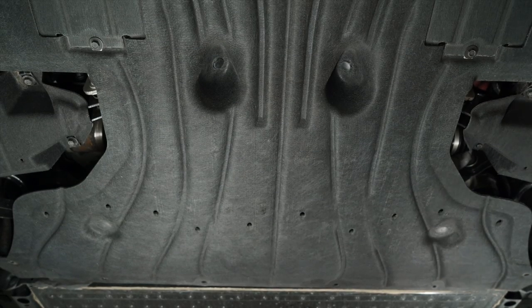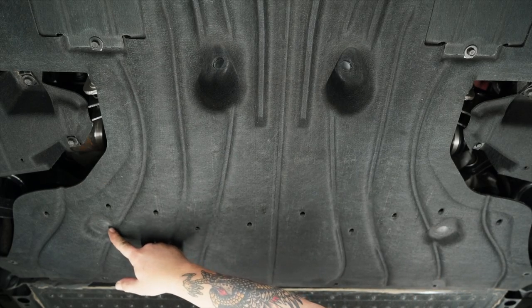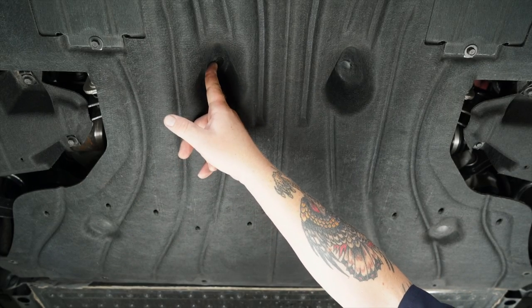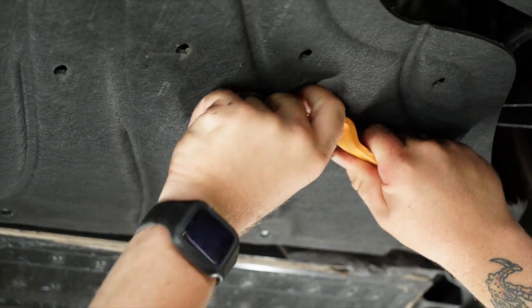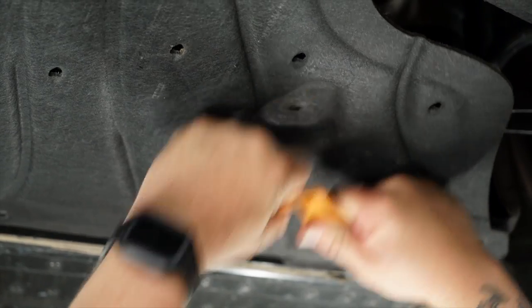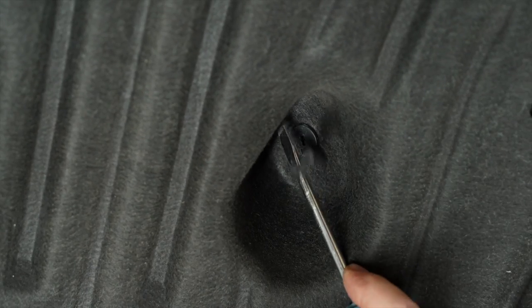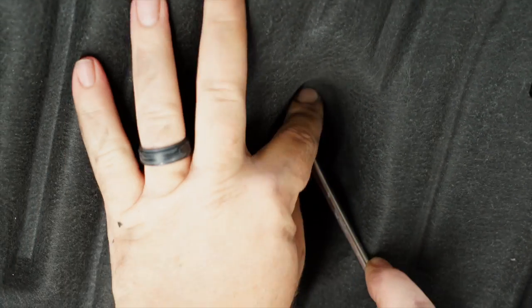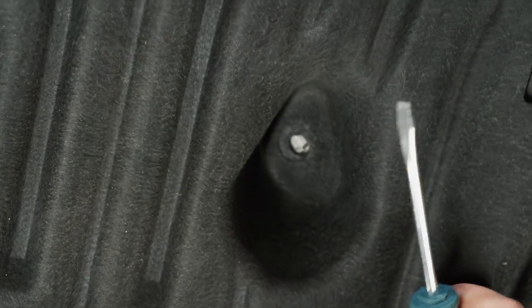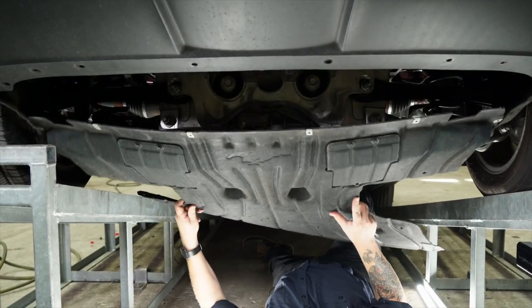We've got four push clips on the bottom side. We've got one here, one over here, up in this recess, and same on the opposite side. We're gonna use a trim panel tool on this one. Next, we're gonna use a flathead screwdriver to pop out the last two.